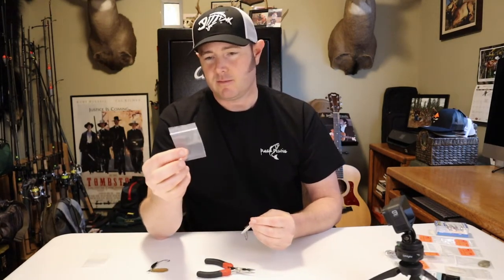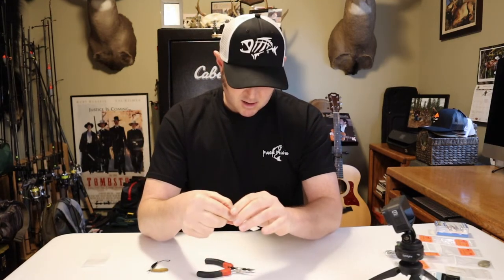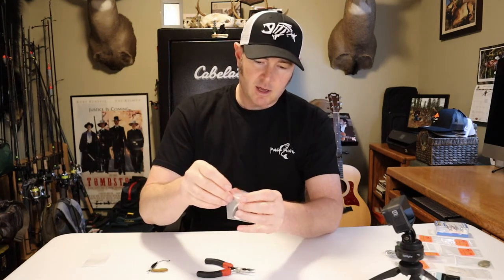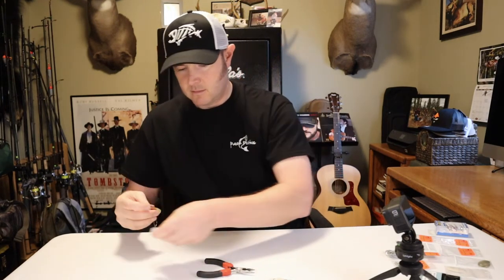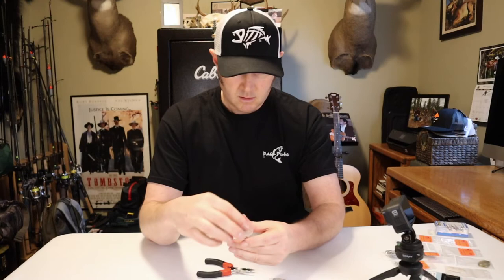I got some heavy-duty little zip-lock bags off Amazon — I just drop these spinners right in there so I can throw them right in my chest pack. So there you have it, two of my winter steelhead spinners ready to throw in my chest pack for tomorrow. If the tip was helpful, make sure to hit subscribe and turn on the notification bell so you don't miss any other tip videos. If you have any questions leave them in the comments, and if I earned it, hit the like button. See you on the next one.